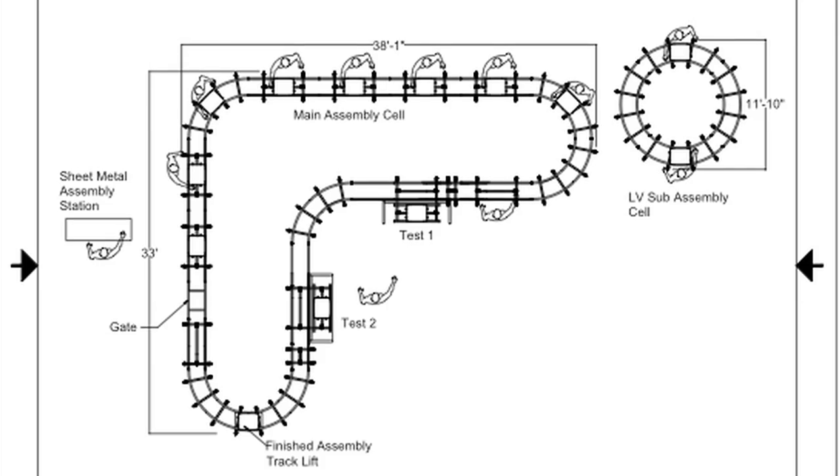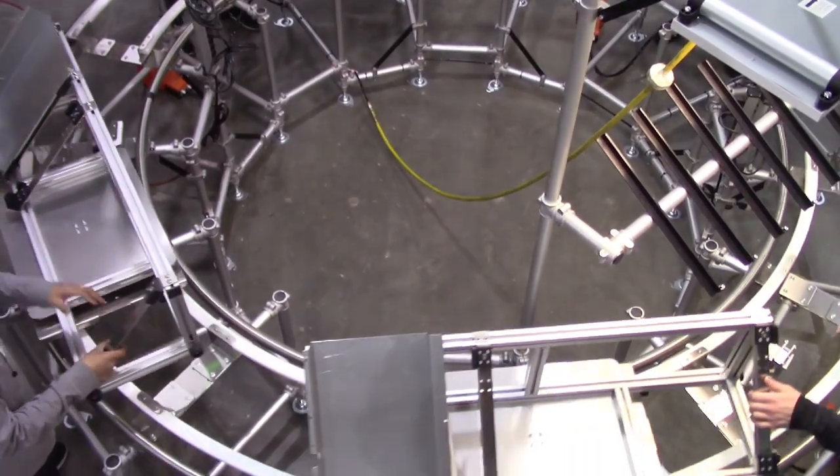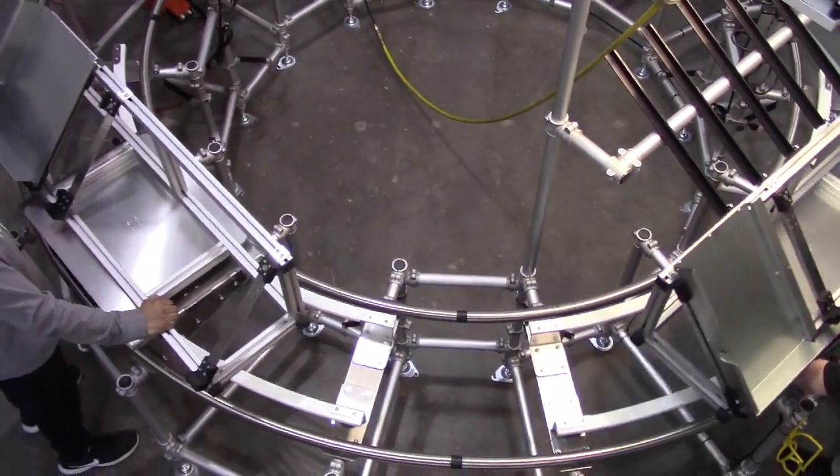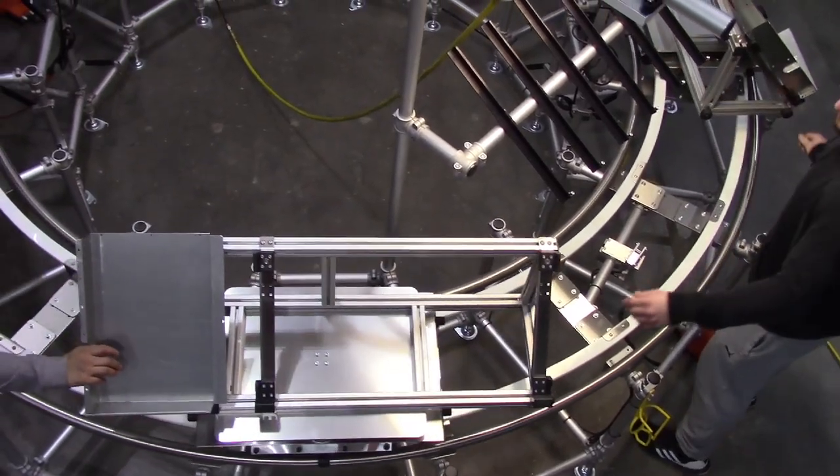For minimum transfer time, the smaller circular cell finished production at point of use on the larger cell, and the larger cell finished at point of use for the final assembly line.